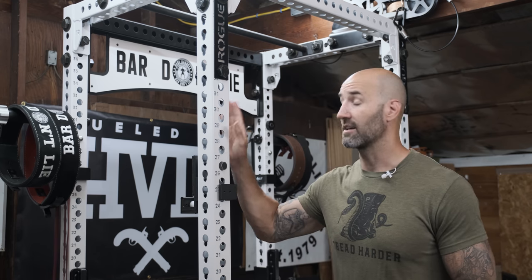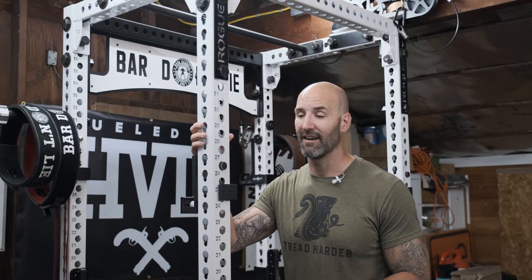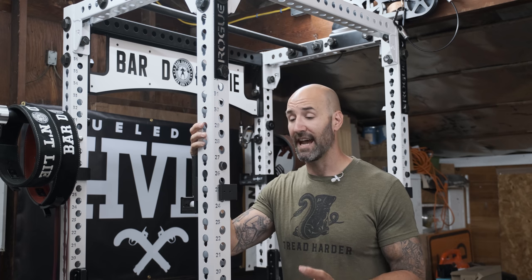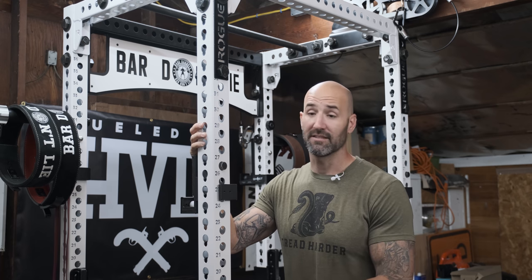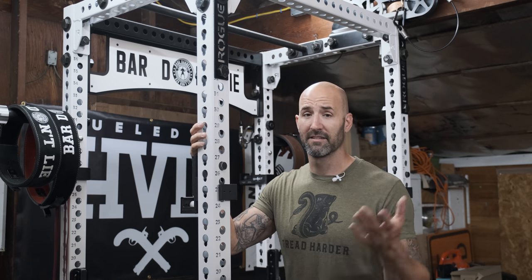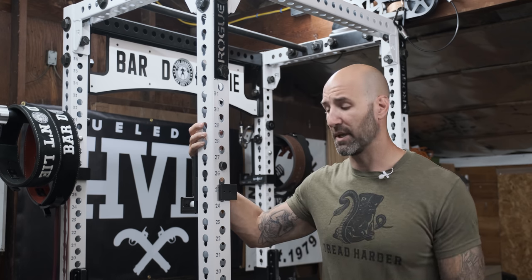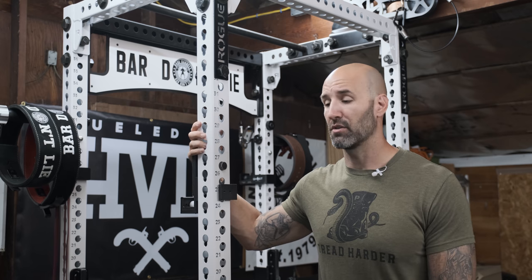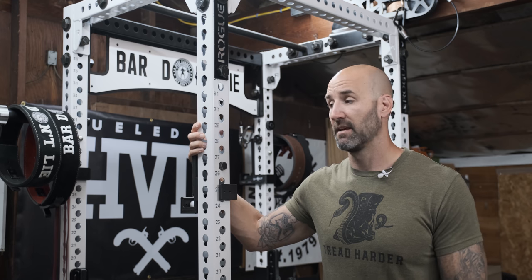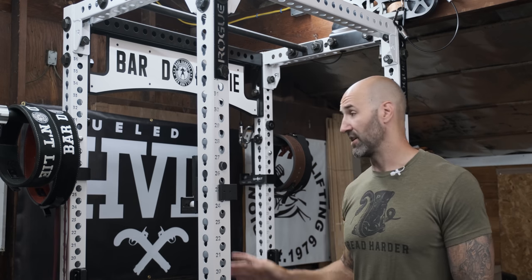A lot of people are seeing chipping in the powder coating before their rack even arrives, which sucks — but again it's not specific to white racks, it's for any color. Being a YouTube channel, someone from Rogue saw that my rack arrived chipped brand new and sent me new cross members to replace them, so thank you Rogue. That said, I actually still have both of those new bottom cross members in the box they came in, all packaged up, because I just haven't felt the need to replace them yet. Other than that, this thing is in very good shape.